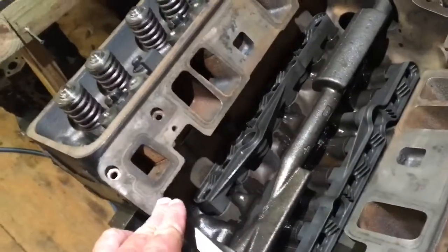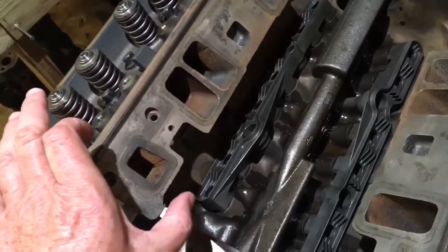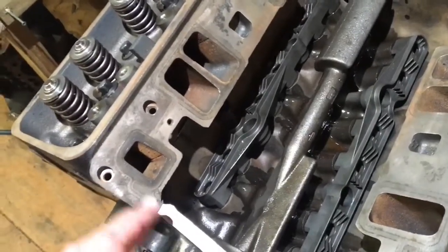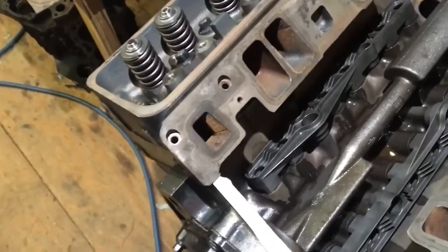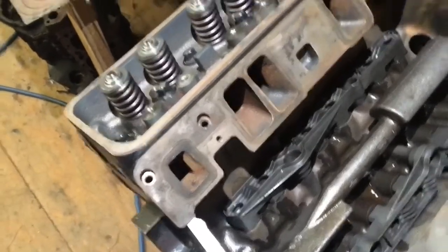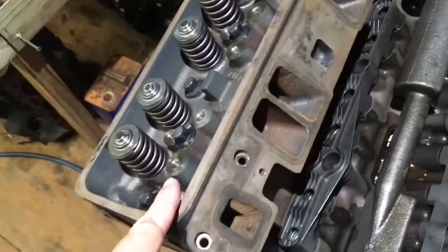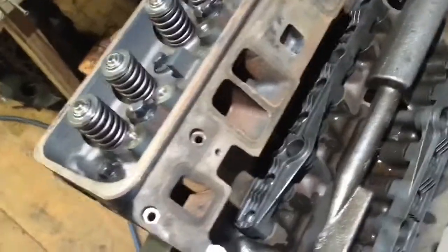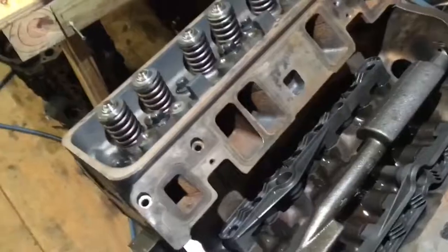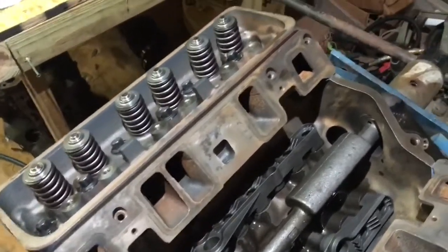Why would you need to measure push rod length? If you ever have the head milled or the block deck shaved, you're changing the geometry — the distance from the head to the block — so the push rod needs to be shorter because everything is sitting closer together. Some people also use different ratio rocker arms, going from 1.5 to 1.7 ratio, which may require a longer or shorter push rod to account for the changed rocker arm geometry. There's actually a lot of study on rocker arm geometry and push rod length, which is out of scope for this video.